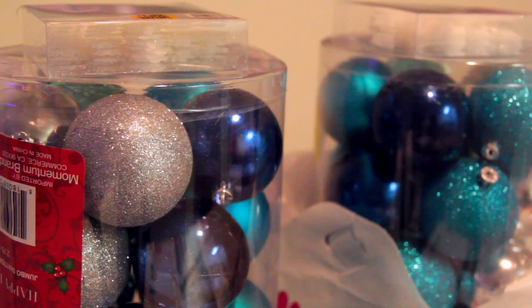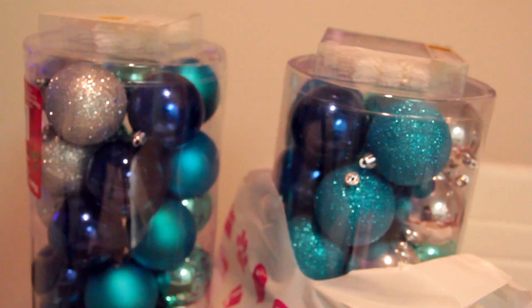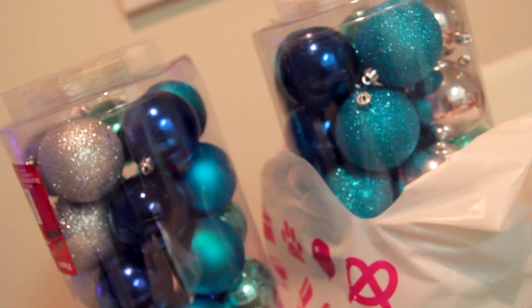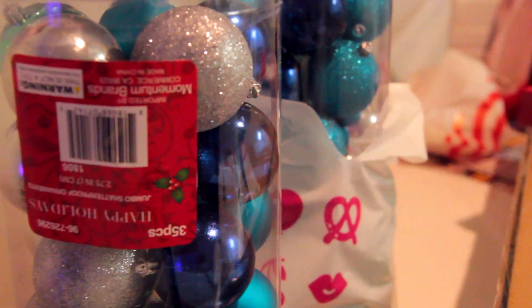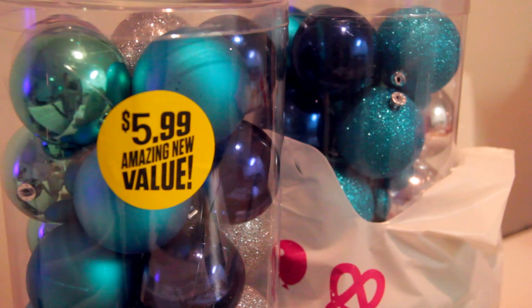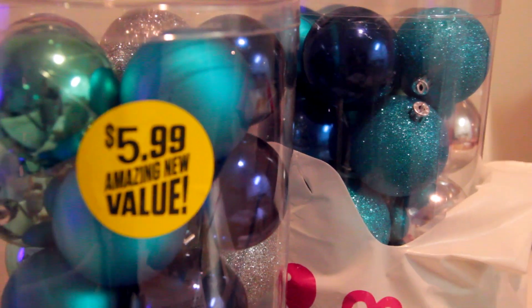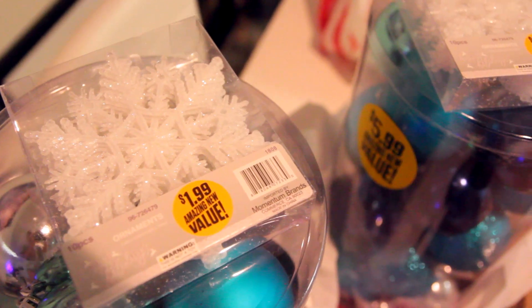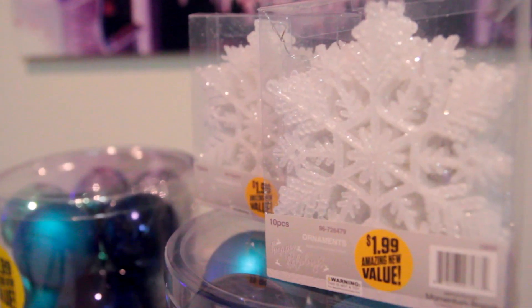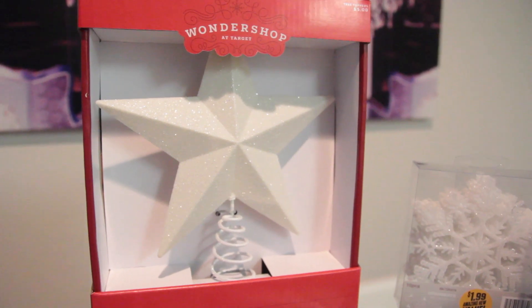The first thing I did was go to the 99 cent store and pick up a few ornaments. I was a little salty because I'm looking for ornaments that are 99 cents, but that didn't really happen. These blue ornaments — there were only two packs left for $5.99 each. Each pack came with 35 ornaments, which was a great deal because online you'll get like $30 for 24 ornaments. I also picked up these snowflake ornaments at the 99 cent store for $1.99.